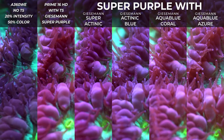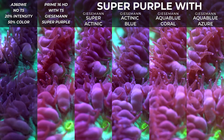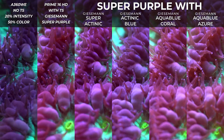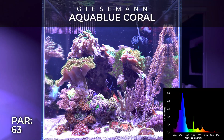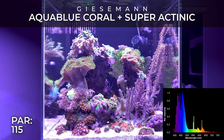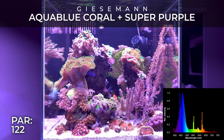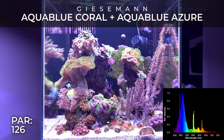Kessil has the reputation of being the king in this domain and they deserve it. At the same time, I have a love-hate relationship with that shimmer — when I look at my tank with my eyes it's very beautiful, but when I make videos and especially macro shots, that shimmer becomes way too intense and people get annoyed by it. One of my tricks is to actually turn off one of my pumps so there's less movement on the surface of the water.